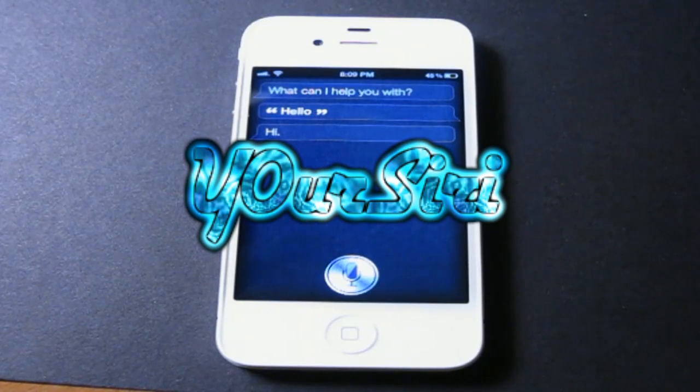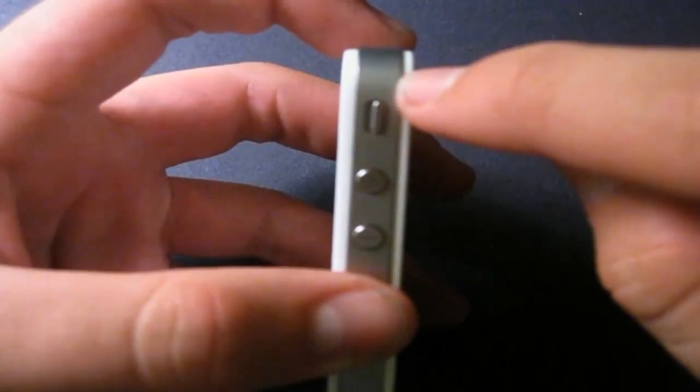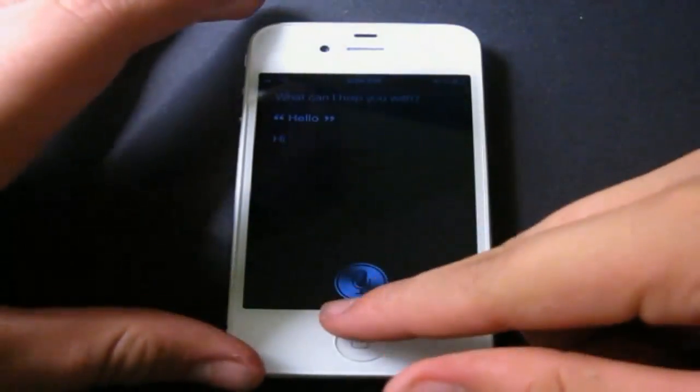Hey guys, in this video I will show you how to get Siri on any of your iOS devices. First, let me show that this is an iPhone 4 and not a 4S. As you can see, there is no top antenna band right here, which does indicate this is an iPhone 4 and not a 4S.